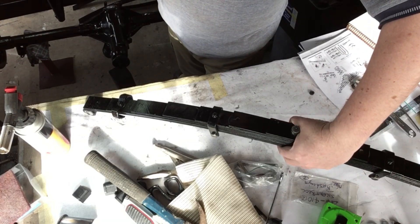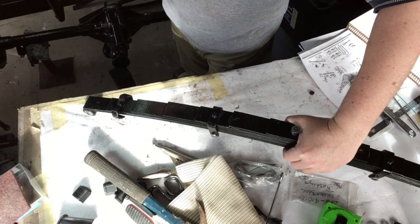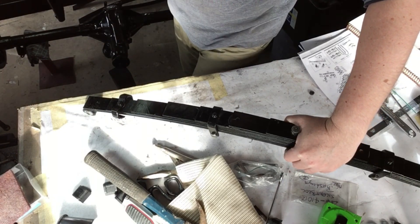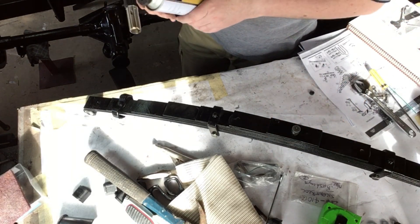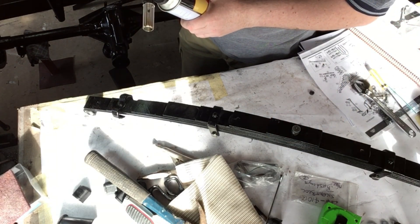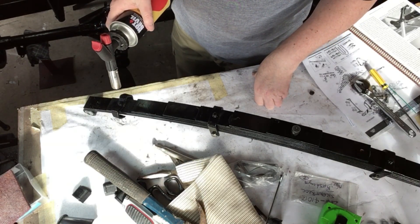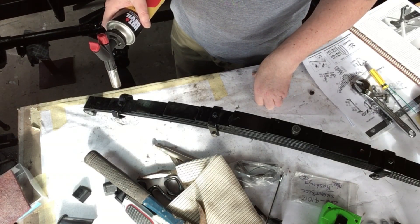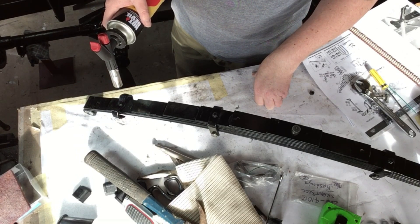I've got a little gas can here - hopefully that will get enough heat into it to allow me to bend it back. I was going to burn the paint off, but I've got extra paint there to recover it afterwards.